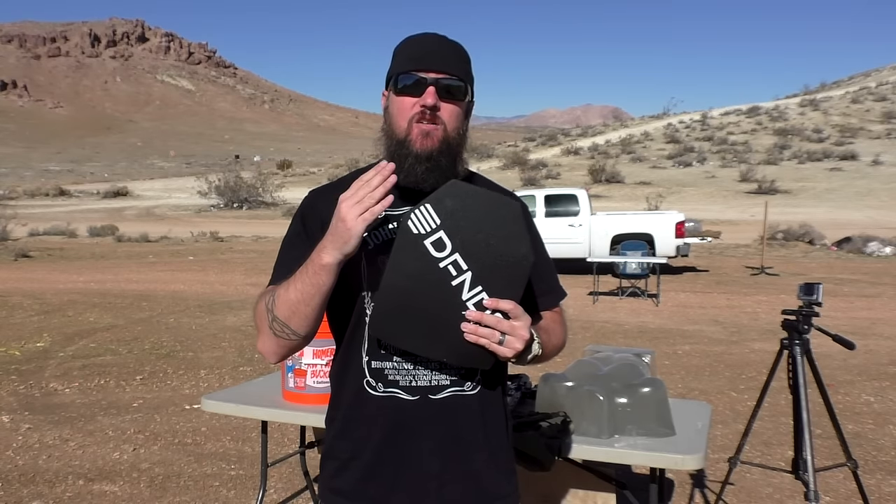One thing I want to make sure I mention before I get started: there is no such actual rating as three plus plus by the NIJ — the National Institute of Justice. When they do their ratings, they give a level three or a level four rating and so on. They don't have a three plus or three plus plus rating. Basically what this plate is, is a level three rated by the NIJ that has been independently tested by Defender Armor and outside agencies, who have determined that it will stop more than a standard level three plate. So that's where you get level three plus plus — it is independently tested by them.